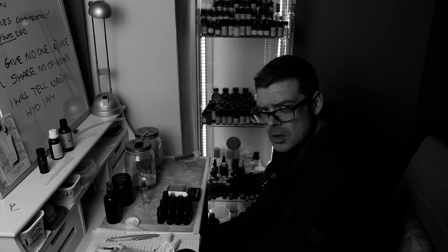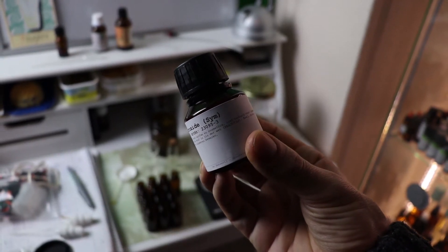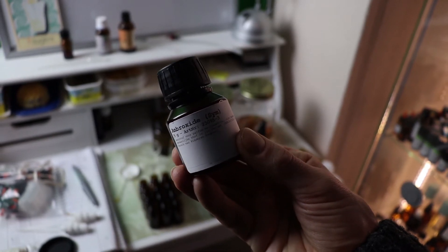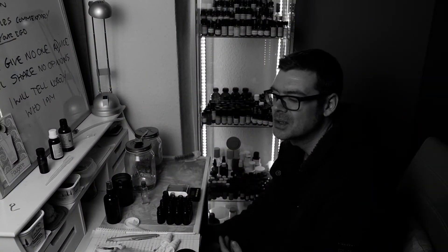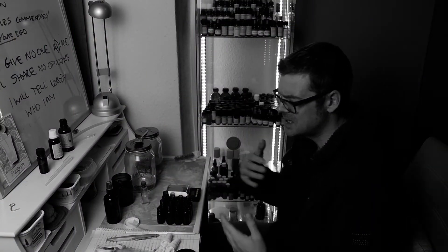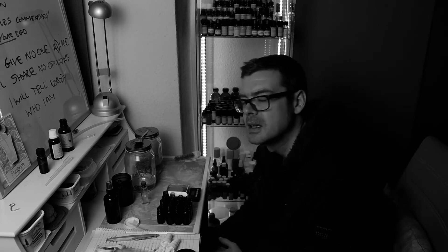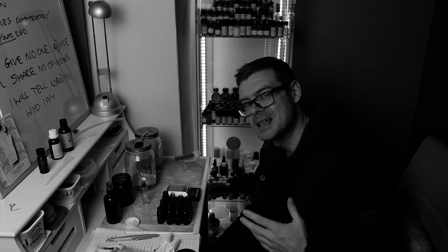Ambroxan, or Ambroxide as it's also known, is a very beautiful ambergris molecule. It's very clean smelling, very smooth, very linear. It's definitely pleasing to the nose. I don't think you can put anybody out with this scent — you know how some people are offended by perfume. It's simple, it's not complex. It's very clean.